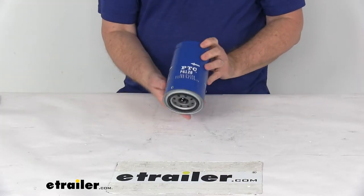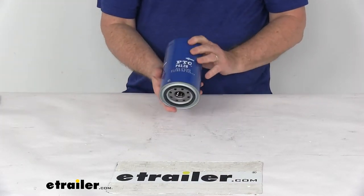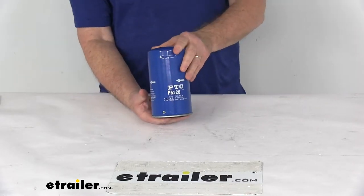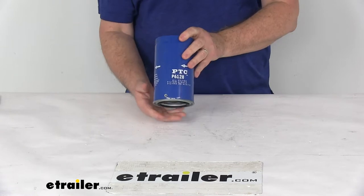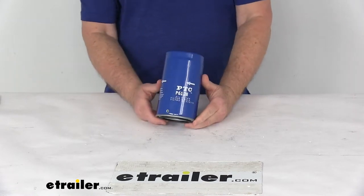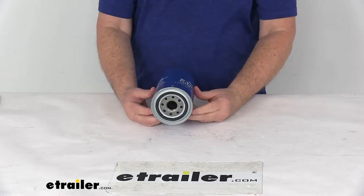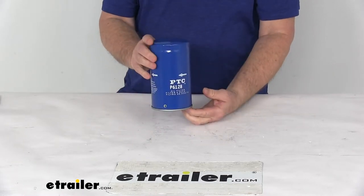Today we're going to take a look at the PTC Custom Fit Engine Oil Filter. This is a custom fit part designed to fit 2011 and newer Ford Super Duty trucks. Because it fits so many different vehicles, I recommend going to our website and using our fit guide — put in your year and model vehicle and it'll show you if this will work for your application.